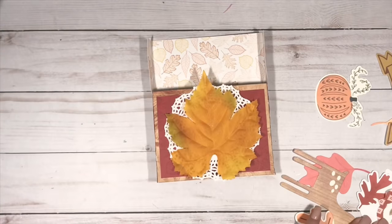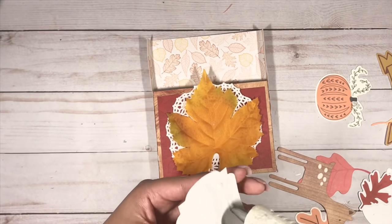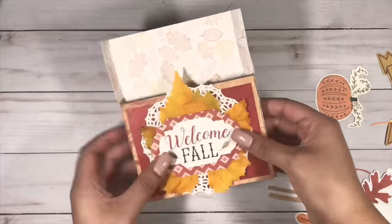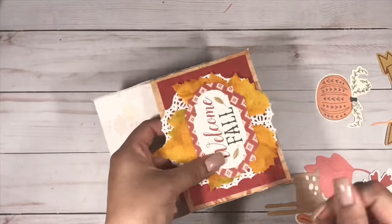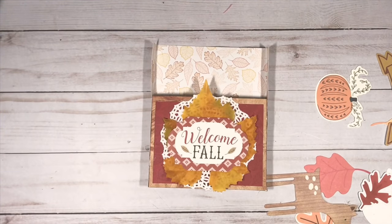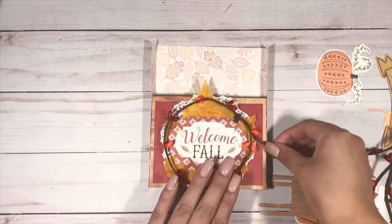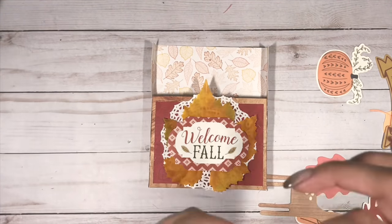Now I'm just playing around with the ephemera to see what looks good. I really like this 'welcome fall' piece — I really like how that looked in the middle, so I'm just going to glue that down with my hot glue gun.